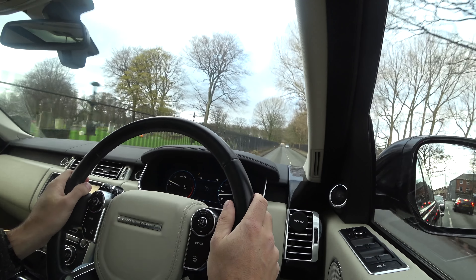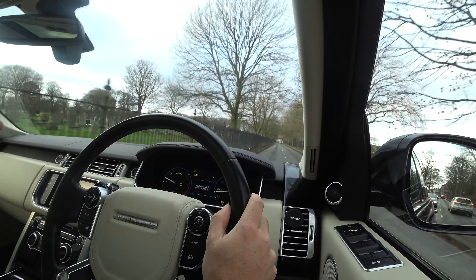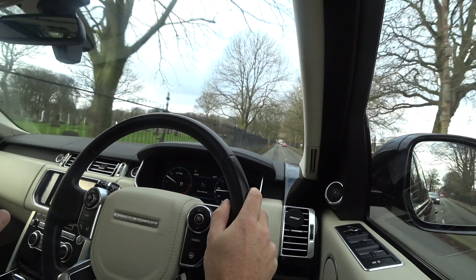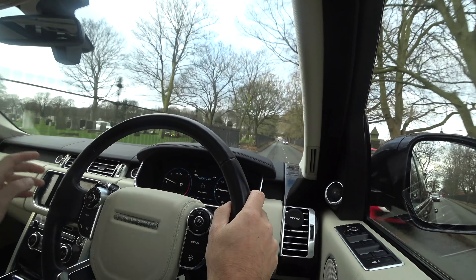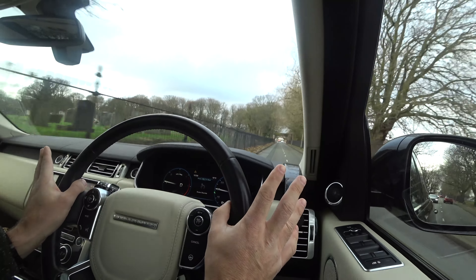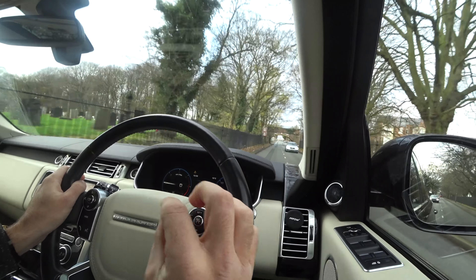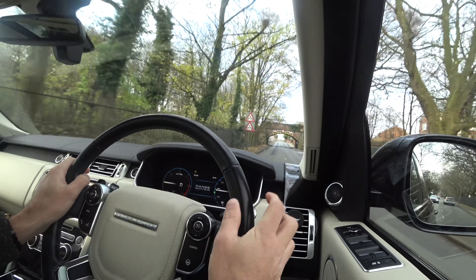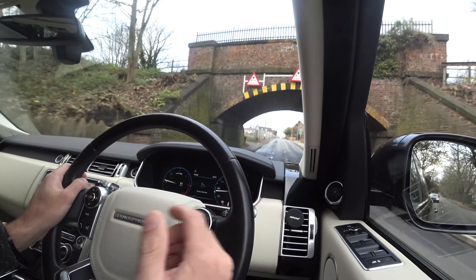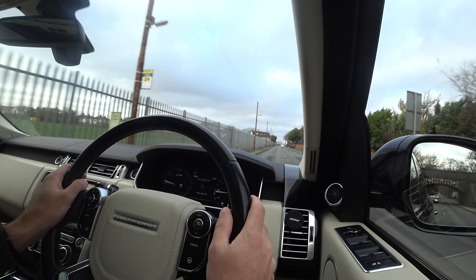Another function of cruise control: when you've got it set at a particular speed — it's set at 22 here — and you then accelerate up to 30, if you come off the gas it only settles back down to the speed previously set by the cruise control. It will only cancel the cruise control when you either press the brake pedal or cancel it.